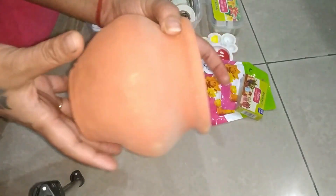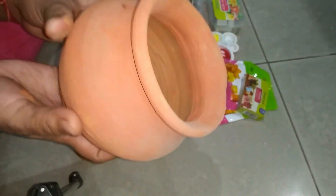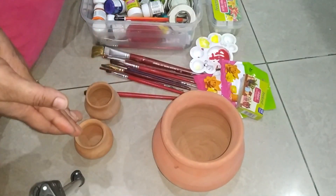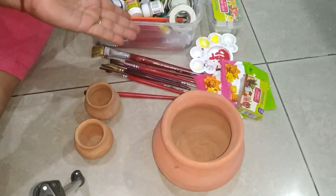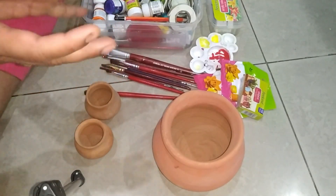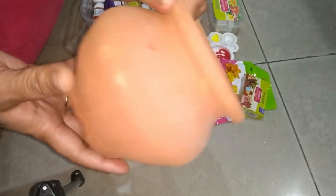And today I am making a very beautiful design of Kullar's owl planter. This is a very basic design of Kullar's owl — it's a little bigger size.